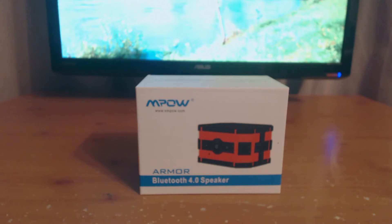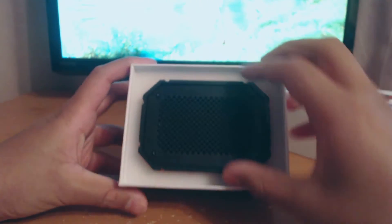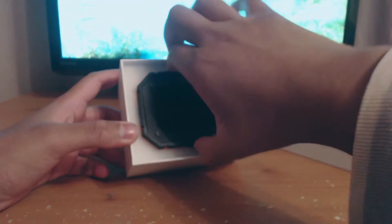Hey guys, today we're going to be unboxing the Mpow Armour Bluetooth speaker. First of all, I'd like to say a big thank you to Mpow for sending this item for me to review. And so here's the unboxing.